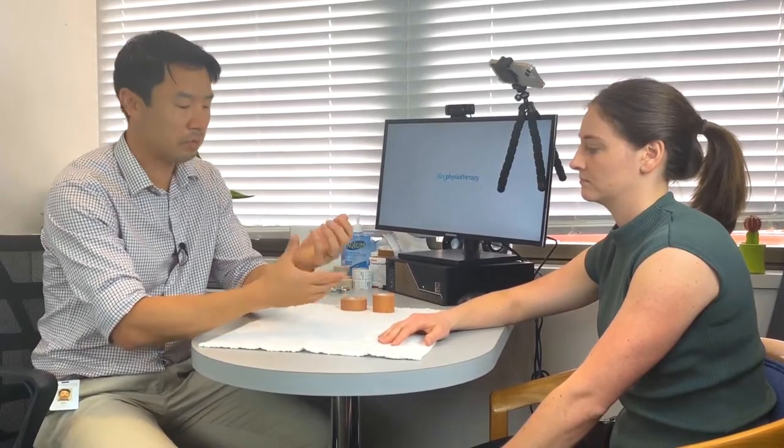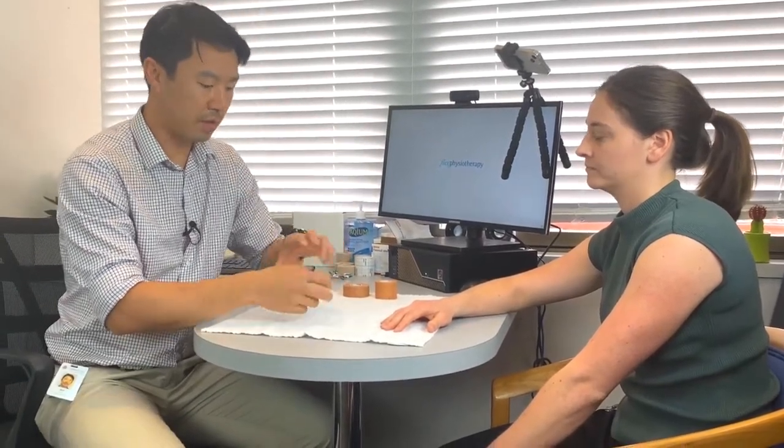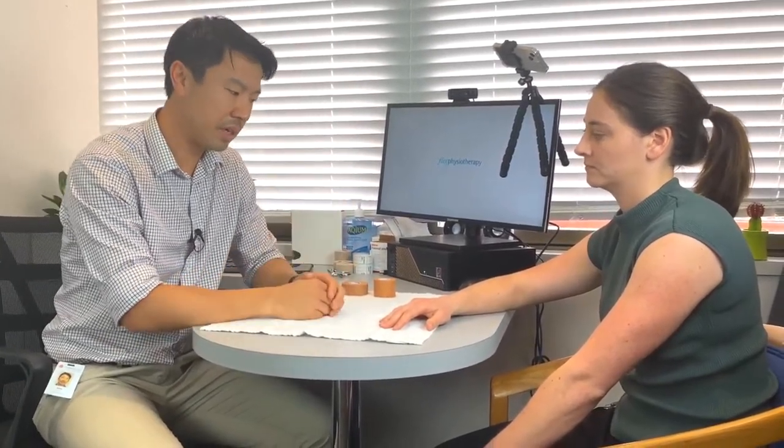We're just going to run through how to tape someone else's wrist. If you've got some wrist pain or if you're recovering from some reason that you've had to wear a splint, it's a good way of providing support that's inexpensive and you can do yourself.